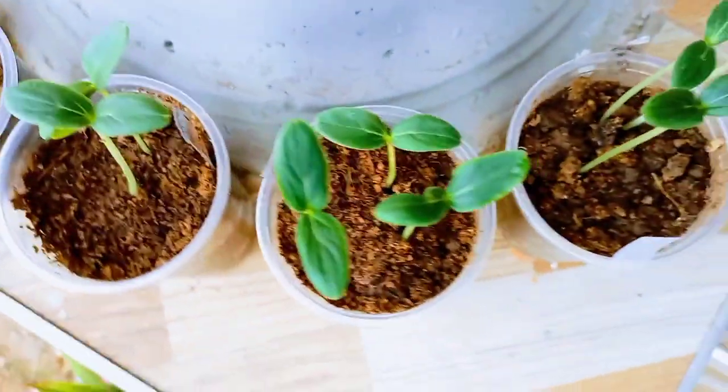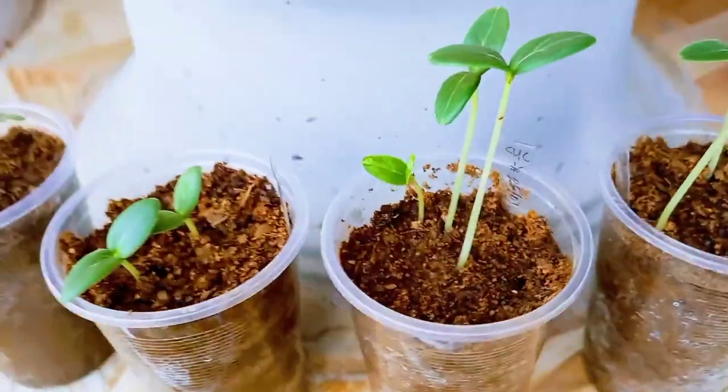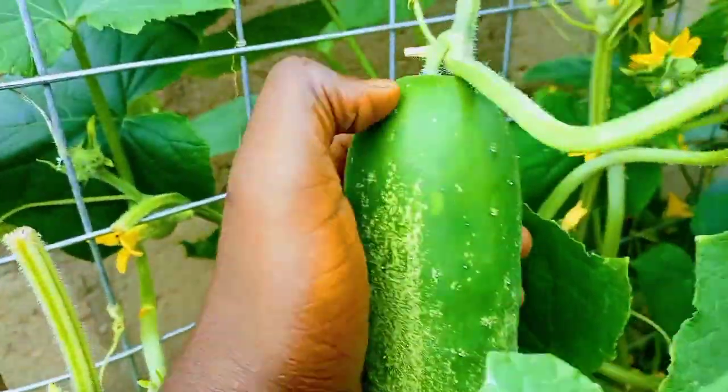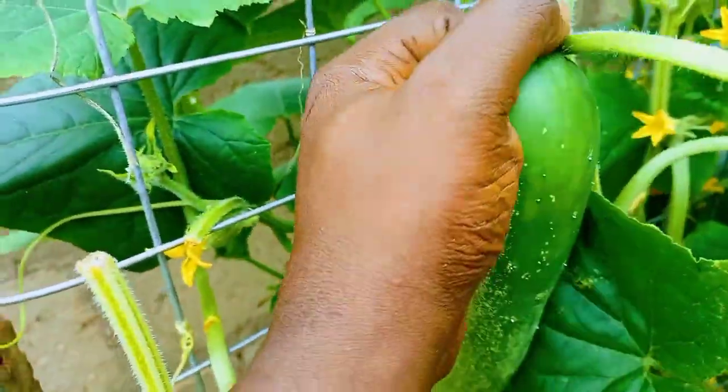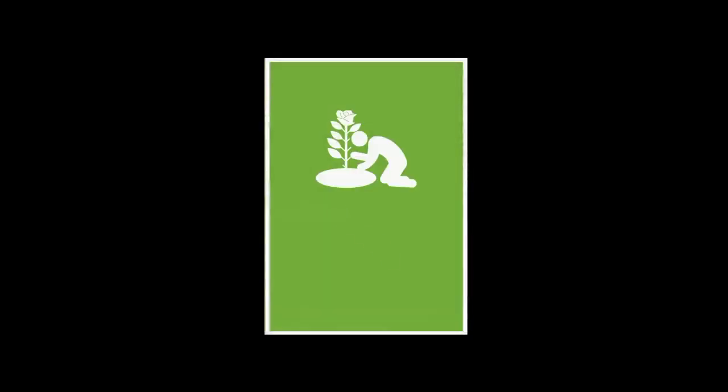Hi pals, in this video I'll be showing you how I get my cucumber to germinate fast and produce big fruits earlier than usual. I'll focus on how I start the seeds and show real results, so sit with me as I break it down. Welcome to Dr. Obi's garden.